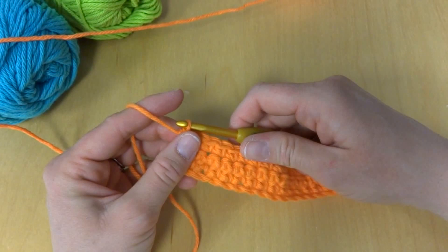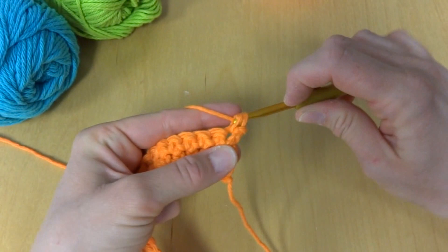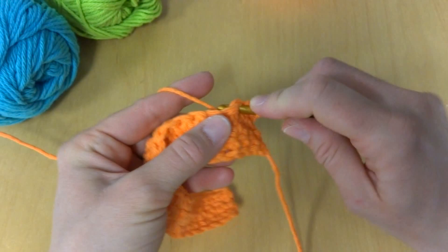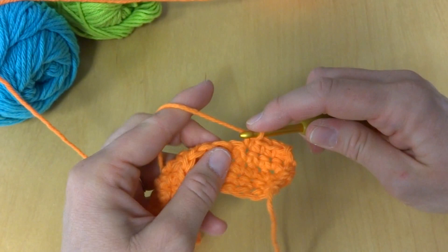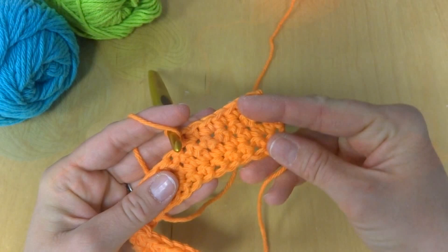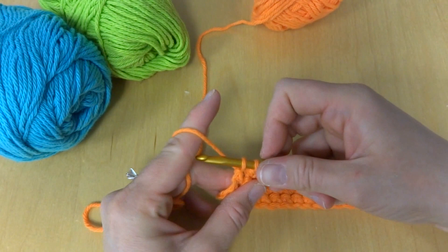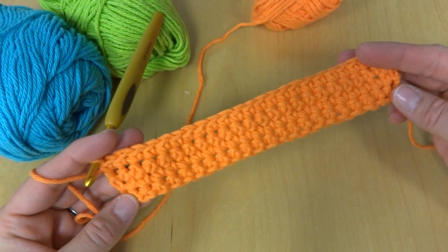To work row three, we simply repeat row one again. Chain one, turn our work, and work a single crochet in each stitch all the way across. This will be the last row of the orange portion of the project, then we'll move on to our next color. Work single crochets the same way, including one in that turning chain. Here's the end of row three.